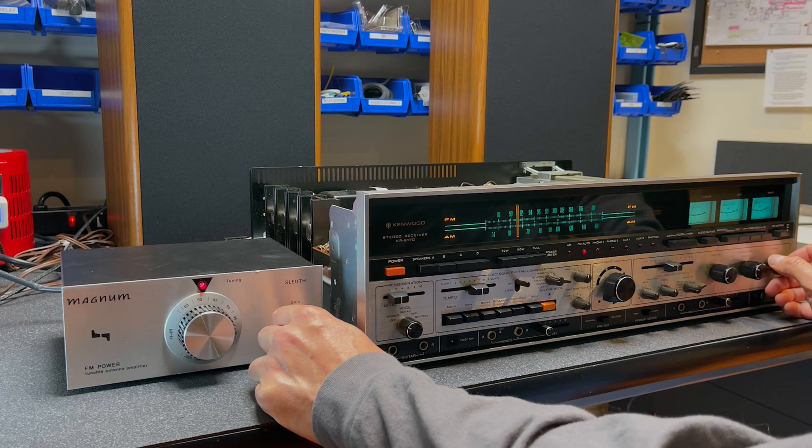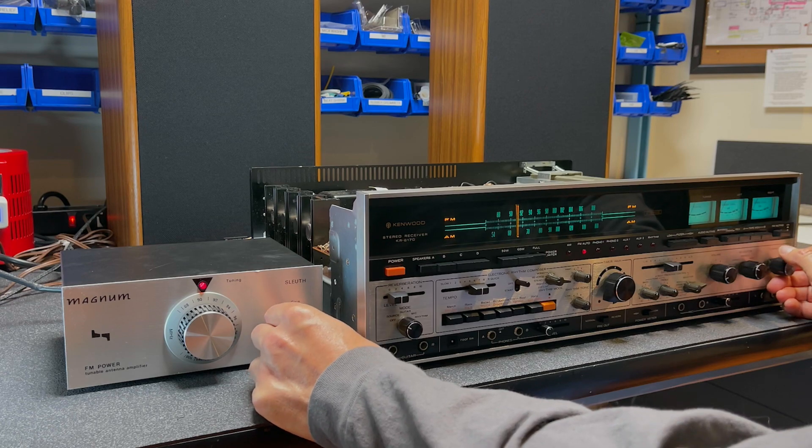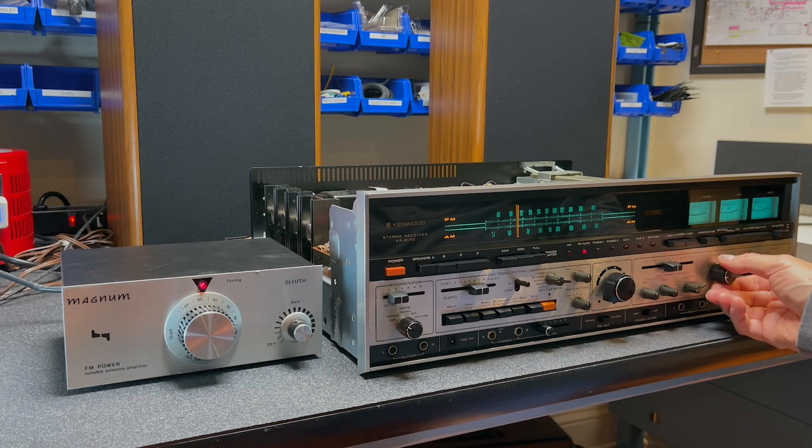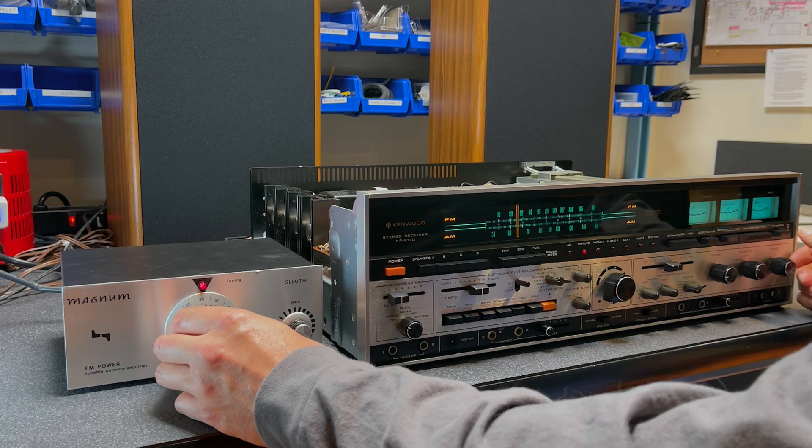Let's turn down the gain — and the signal disappears. That was Rebecca Paris, the tune called 'It's You' from 1993.